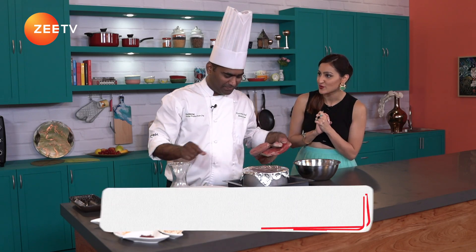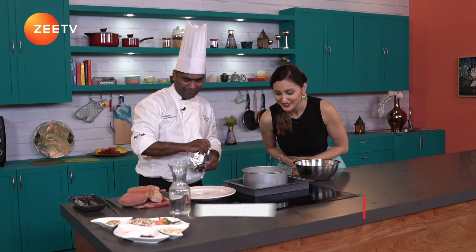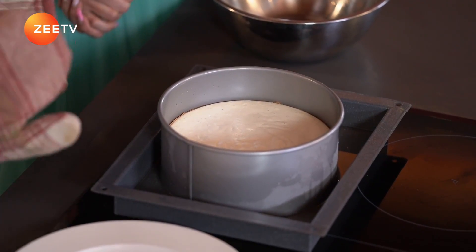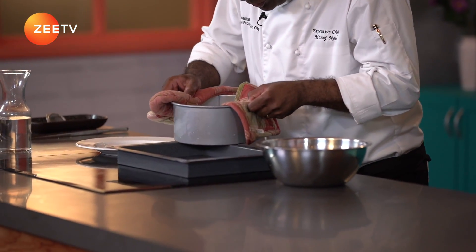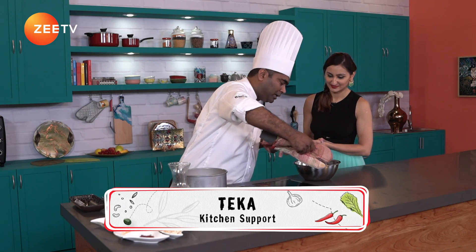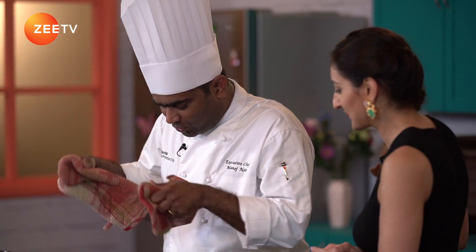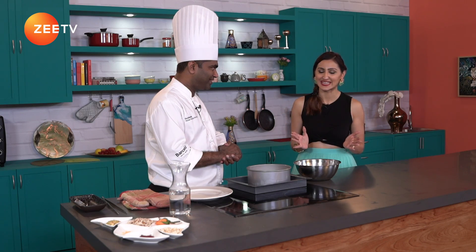35 minutes are done and our cheesecake is ready, Chef! Yes it is. Let's reveal — looks very nice! It's hot though, and you never have a cheesecake that is hot, so we have to cool it down. I'll remove the water from the water bath and leave it out for 20 minutes, then chill it for 2 hours in the refrigerator. Since you're eager, I've gone ahead and pre-made a cheesecake — I'm going to bring it right now for you. Thank you, Chef!